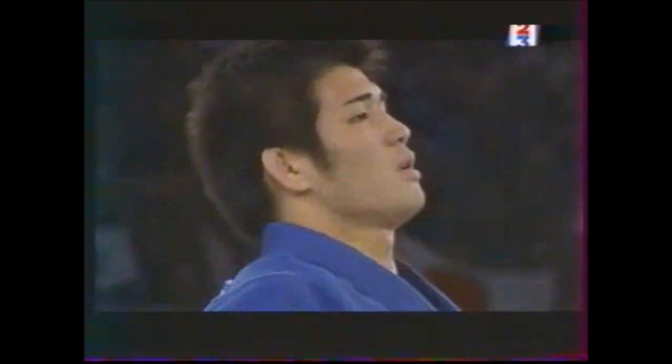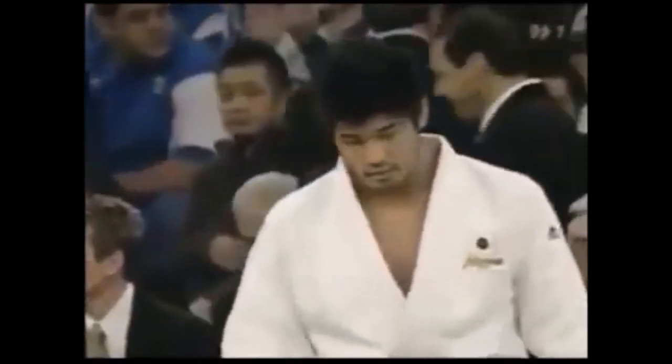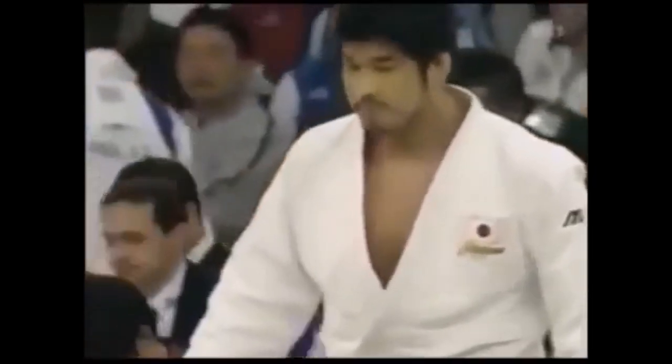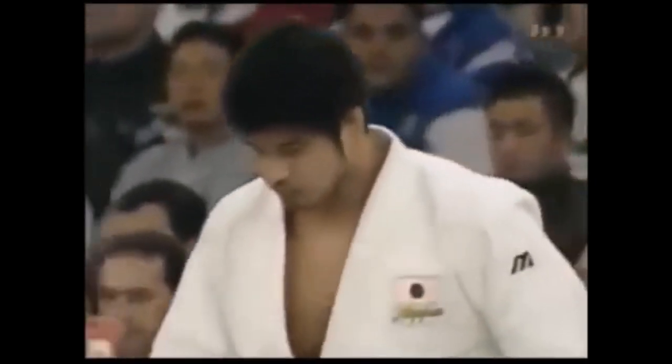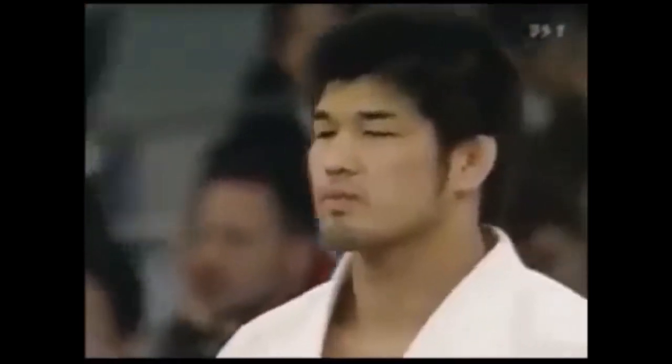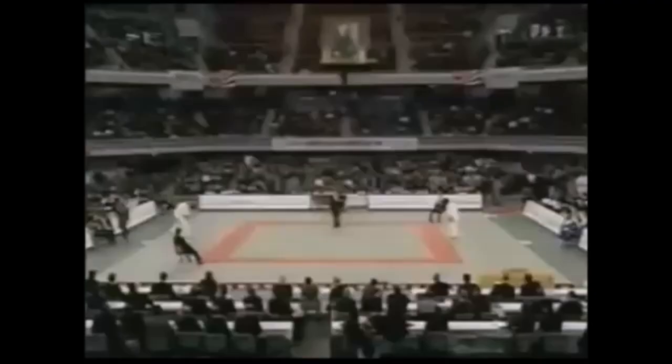Hi, this is Shady and today we will discuss the Uchimata. I've done a lot of Uchimata analysis in the past — Kosei Inoue, Yoshiro Maruyama and Shohei Ono. I've talked about Kosei Inoue's four types of Uchimata, I've talked about the entries, but all three of them share this very monumental, picturesque Uchimata. Chavez Stevens tried to do an analysis.